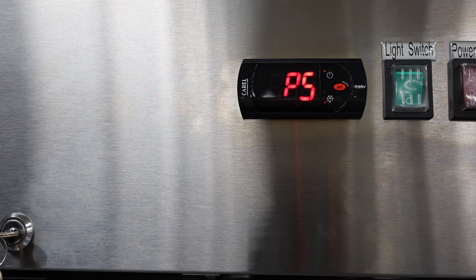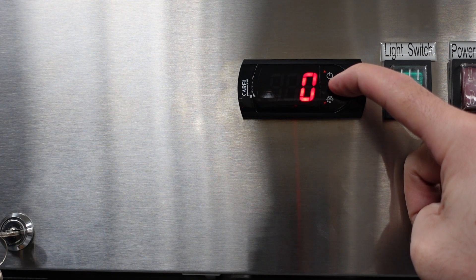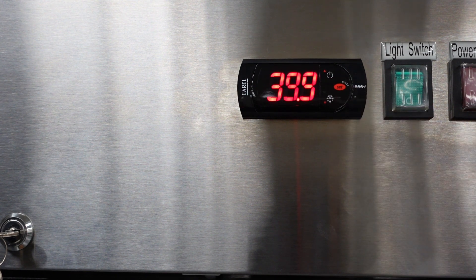After that we'll go back to P5, which means we've cycled through all of the parameters. In order to save these parameters, press and hold down the set button until you see the temperature again. Once you see the temperature, everything has been saved.